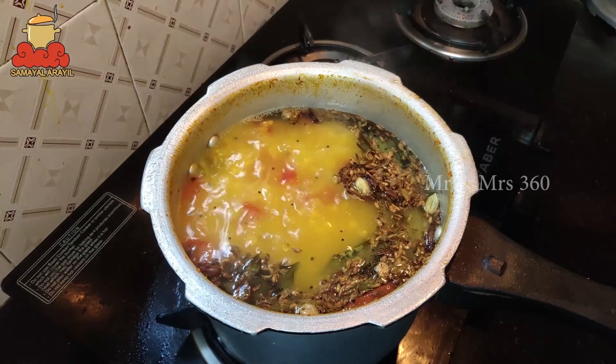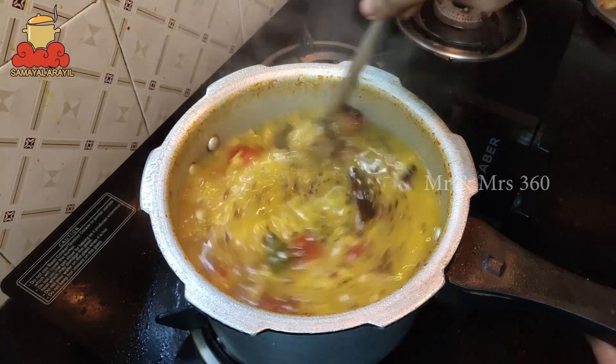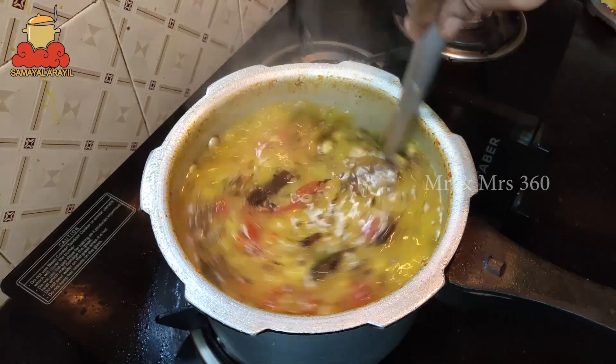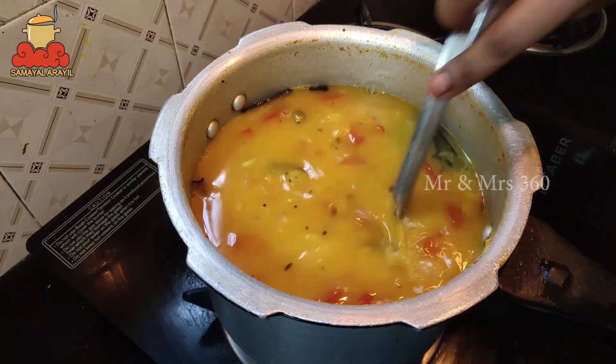Let's put the heat on. If you love the consistency, put the heat on low flame, and add the heat on. Put the heat on the heat.